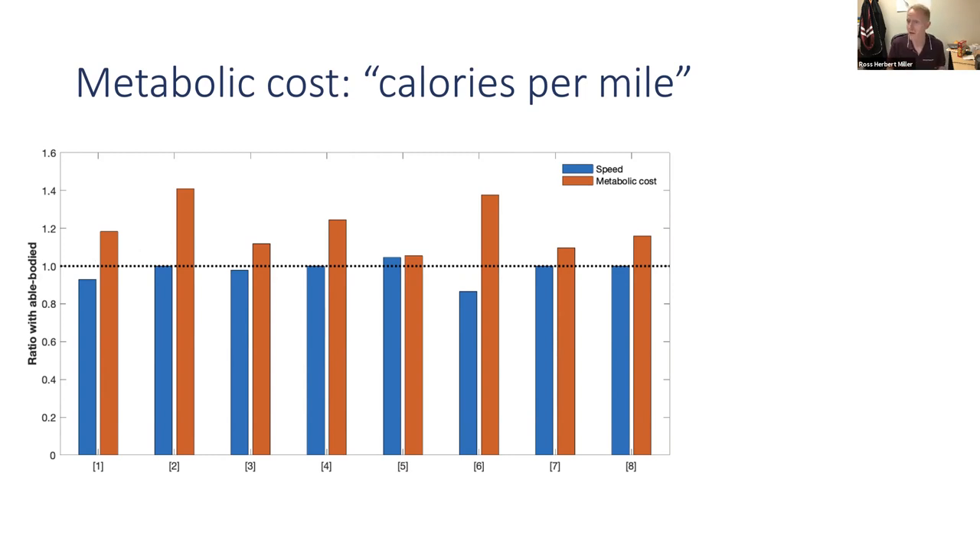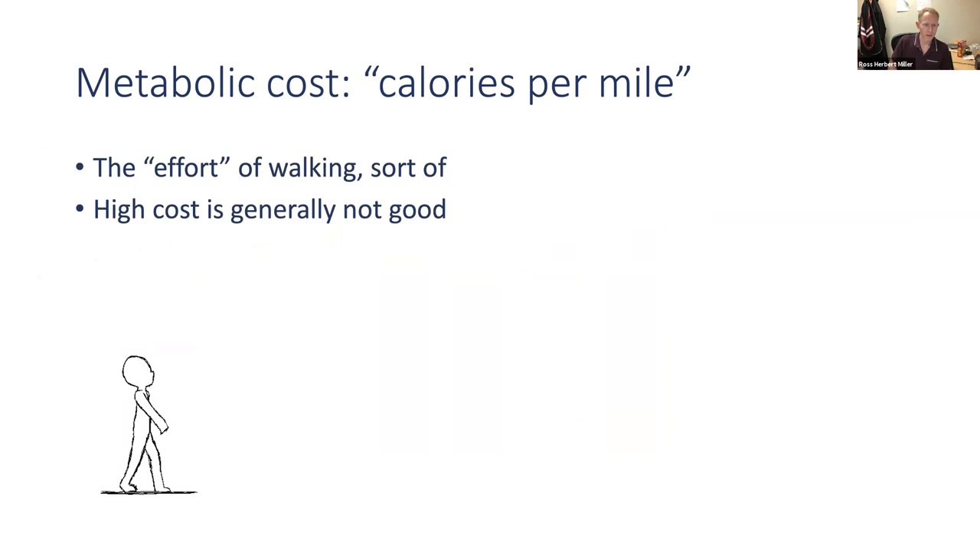A high metabolic cost of walking is generally not a good thing. It's an index of effort — when you walk or run at faster speeds and it feels difficult, that's the time rate of energy expenditure, the calories per minute. If it's too high, walking feels difficult and can limit mobility, precluding you from traveling certain or long distances. In older adults, a high and rising metabolic cost of walking predicts a decline in gait speed, and a slow preferred walking speed is a strong predictor of future disability and all-cause mortality. So a high energy cost of walking may be an even earlier predictor of future general health issues.